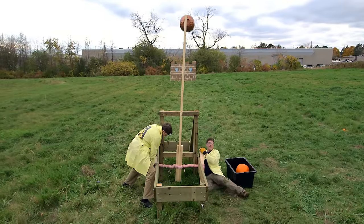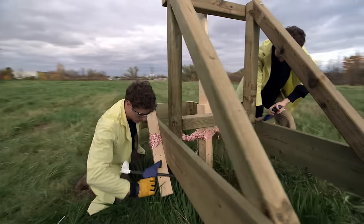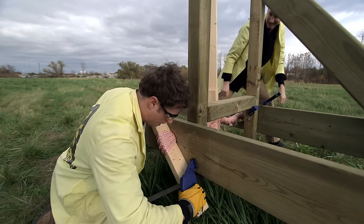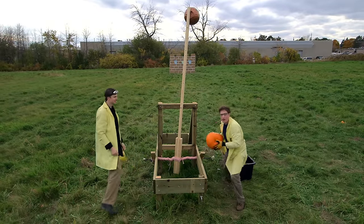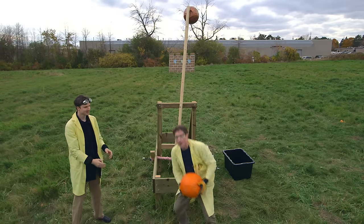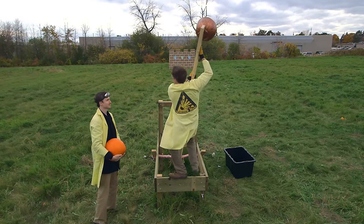Usually in medieval days they had whole teams of people doing this job, but it's just me and Zach now. We clamp it on here so the thing doesn't unwind. Now we have our pumpkin, and we're going to fire our pumpkin at our castle wall which is made out of cardboard boxes over there. Pulling the arm back — whoa, that elastic force is pretty strong.